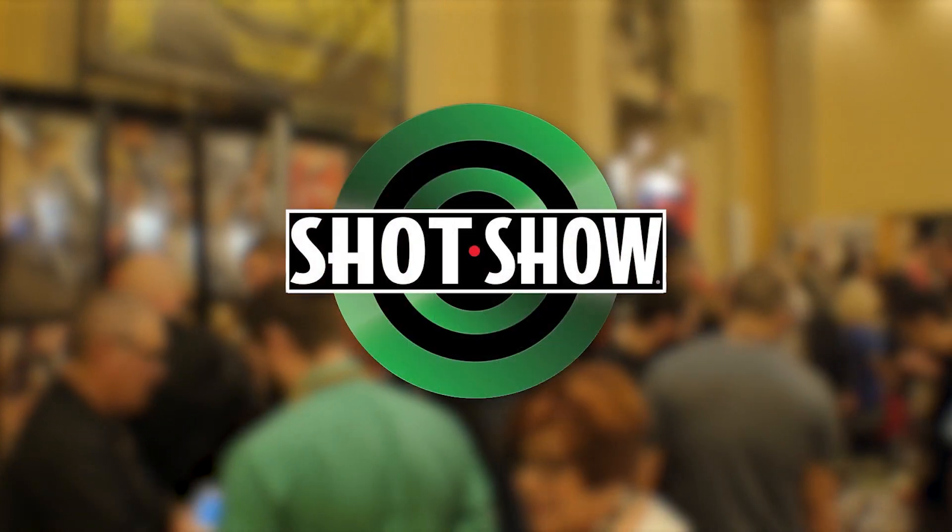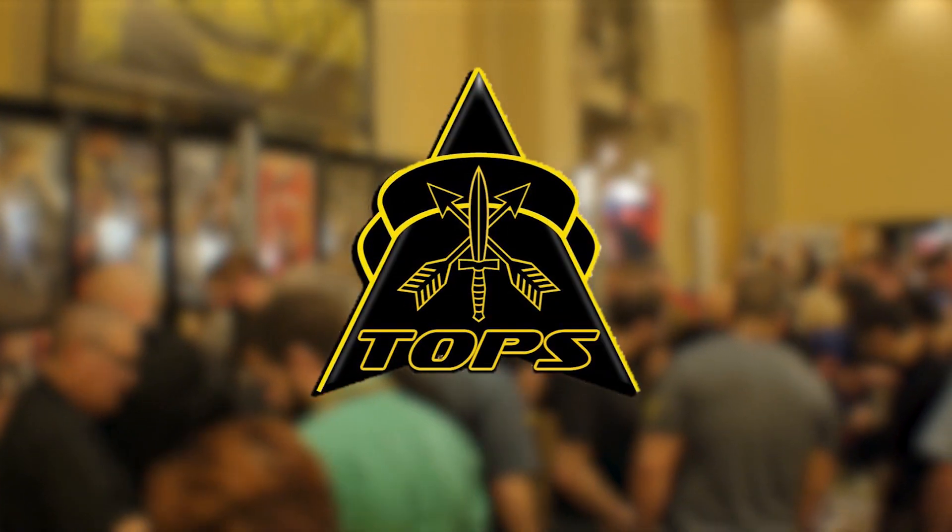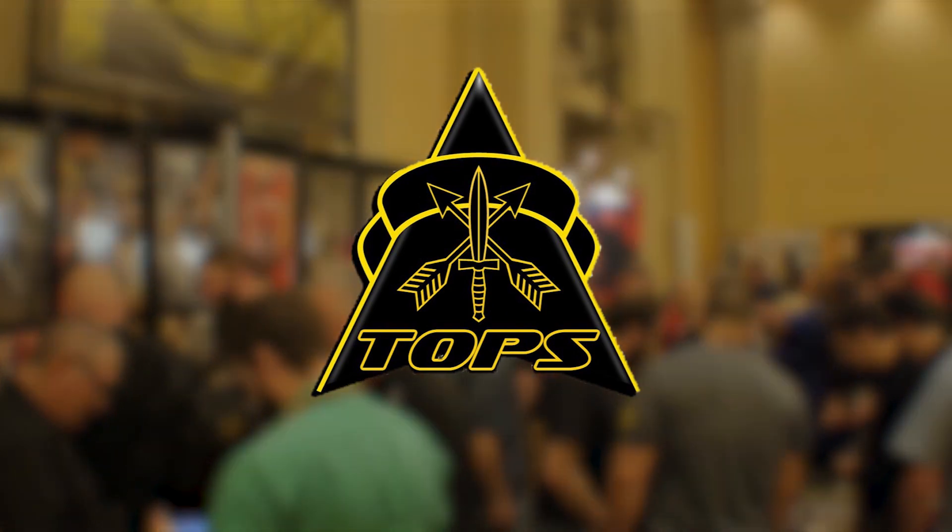Interbark Outdoors coverage of SHOT Show 2016 is brought to you by Topps Knives, the Operator's Edge. Hi, I'm Joe Piedmont, Vice President of Operations for Buck Knives, coming to you from the Buck Knives booth here at SHOT Show 2016 in Las Vegas.